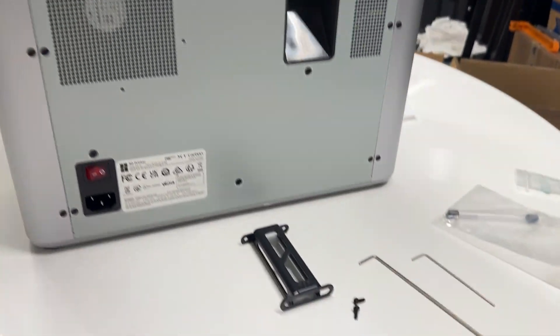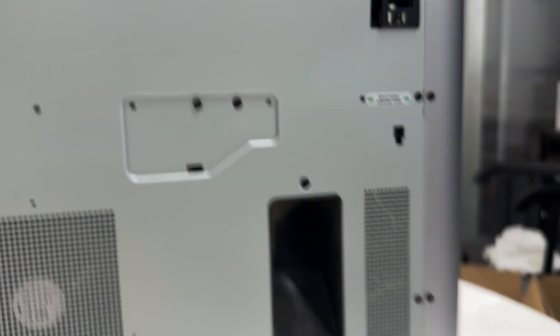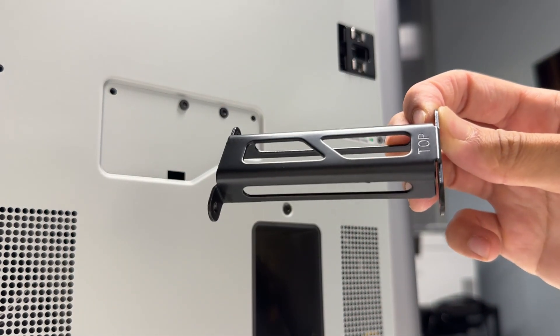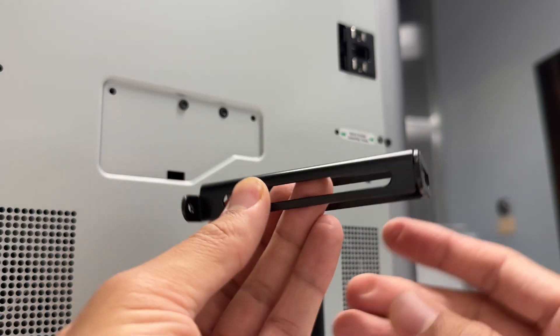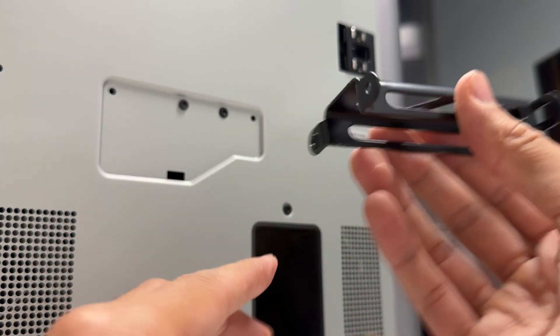On the back side of the printer, grab the larger of the two allen keys and take off the existing screw. Then install your spool holder using the two screws you grabbed earlier. Make sure to install it with the correct side facing up and with the side that has the holes closed off facing towards the machine.